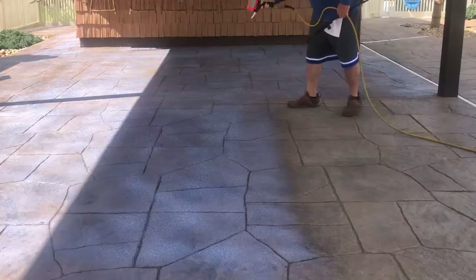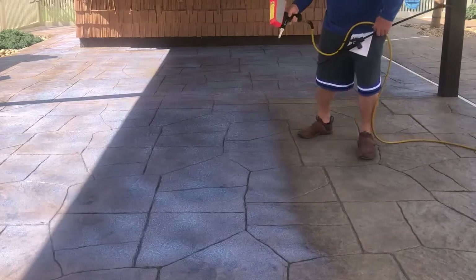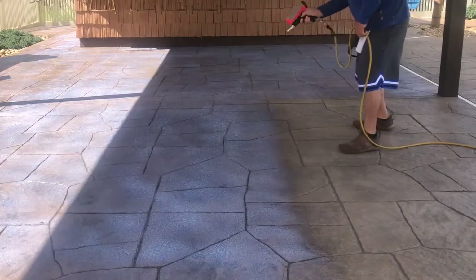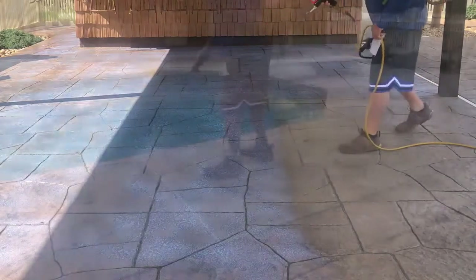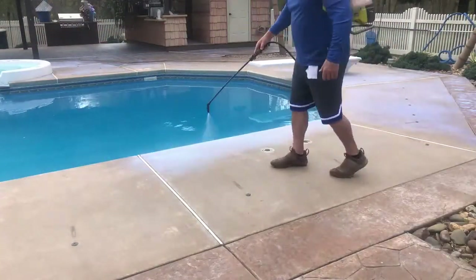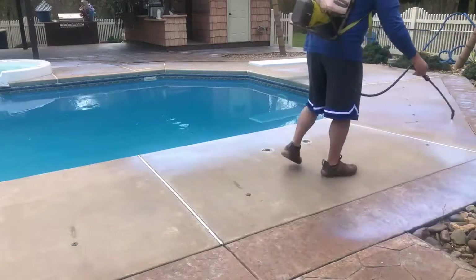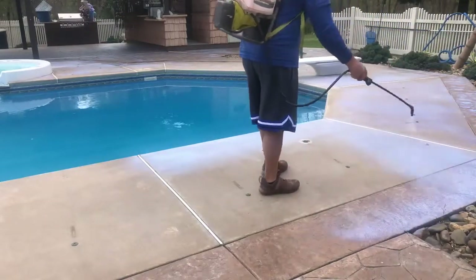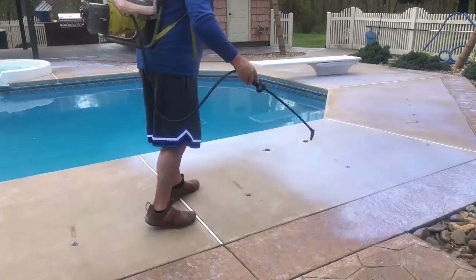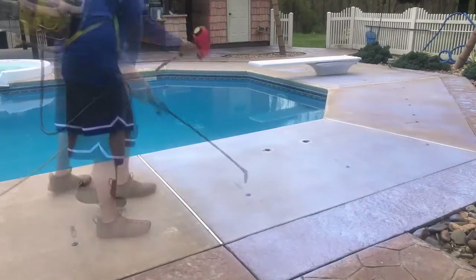We're doing our durable non-slip application. This is really important on stamped concrete, reason being when you start to layer the sealers and then you try the whole shark grip route, you realize that doesn't last too long — and you get into the issue of layering sealers on stamped concrete, which is not usually a good plan.